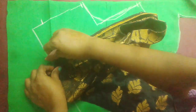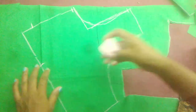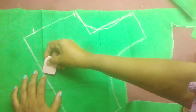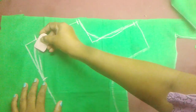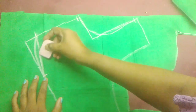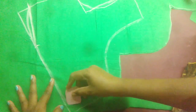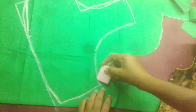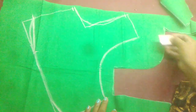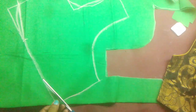We will add a little bit more to the panel. This will be a little bit of the panel. We will cut it into the edge.